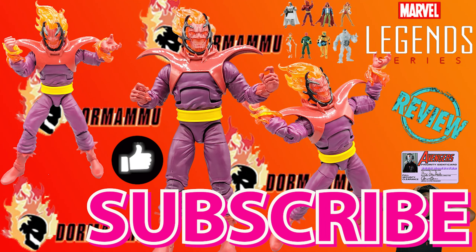What's up geeks! Don't be a view thief — make sure to like and subscribe to the channel so I can keep it growing and keep these reviews coming.